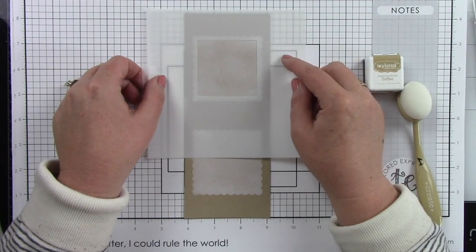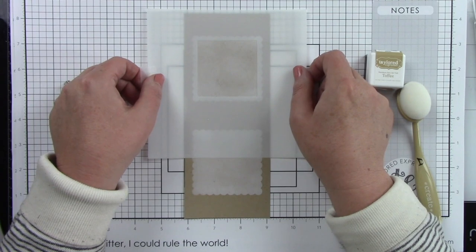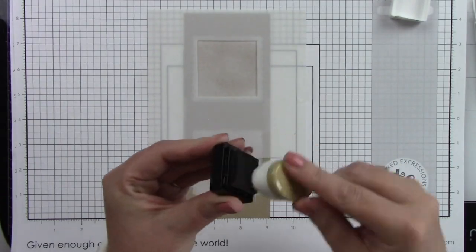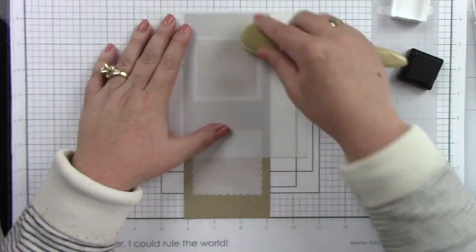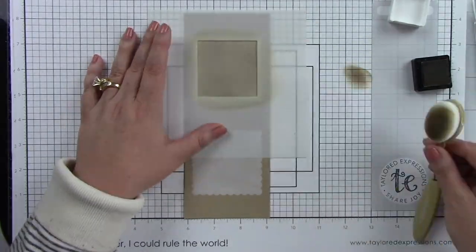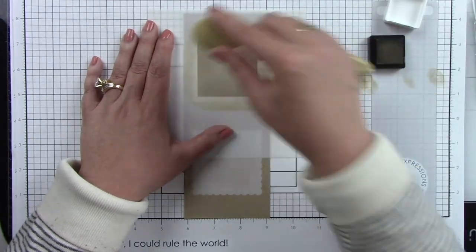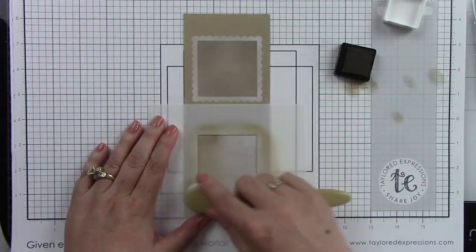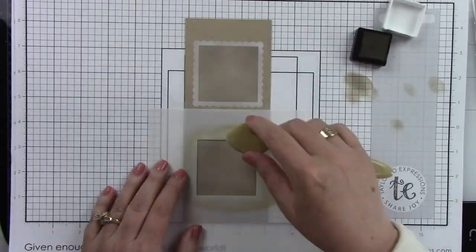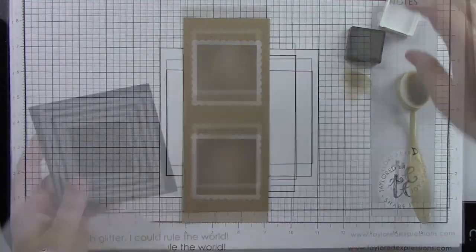Now I'm going to come in with the regular square stencil. I'm going to center that in and as you can see through the stencil there is still that scalloped outline, which is perfect. I'm coming in with the toffee ink and I'm going to blend that in the center so when I pull this back we'll have a toffee center and a white scalloped border around this square. I'm going to do the same thing at the bottom as well. It almost looks like a little vintage postage stamp. Once I'm done doing that I'm going to let that dry.